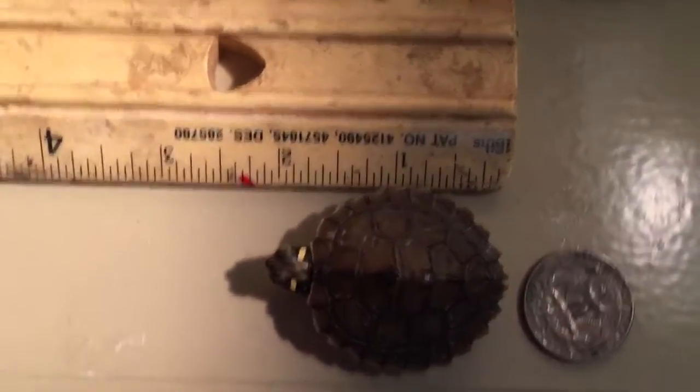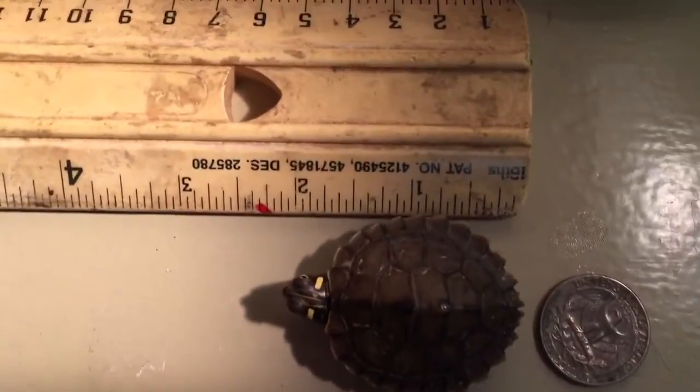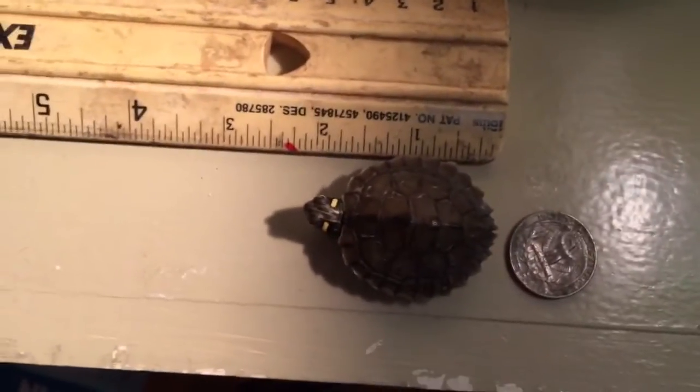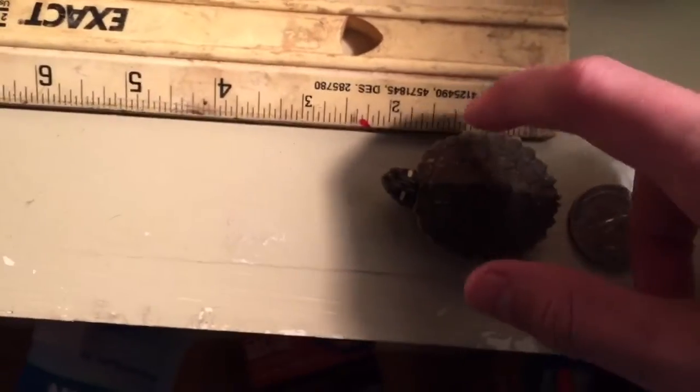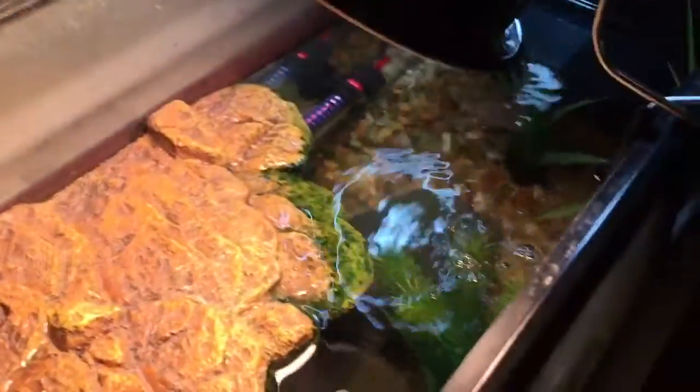He's about one and three quarters inches. I am going to put him in his tank now. He'll probably run straight into the water. Yep.